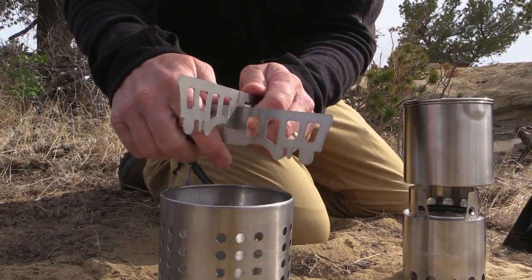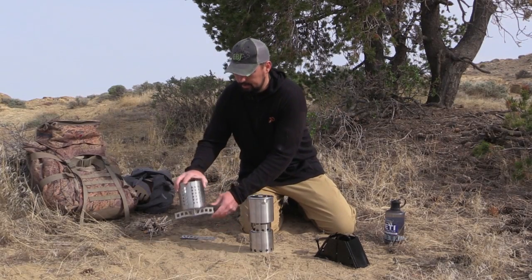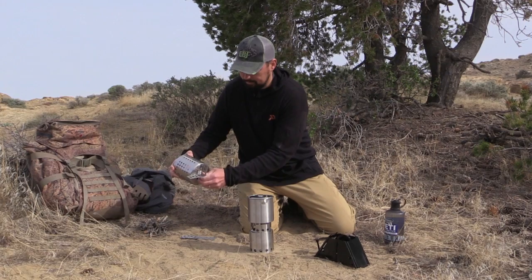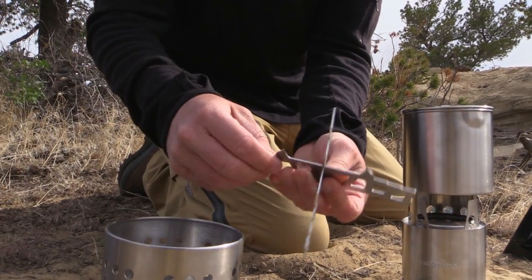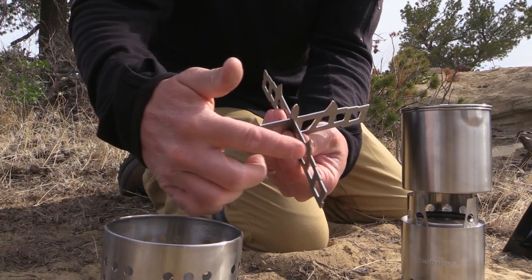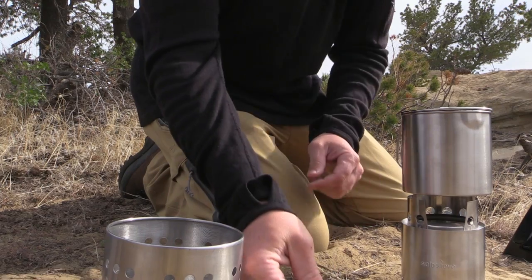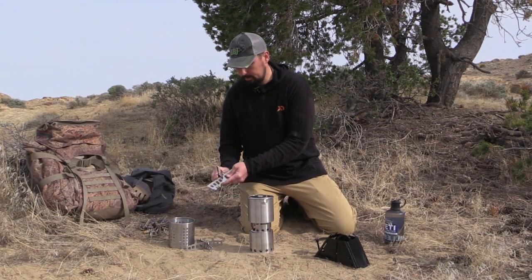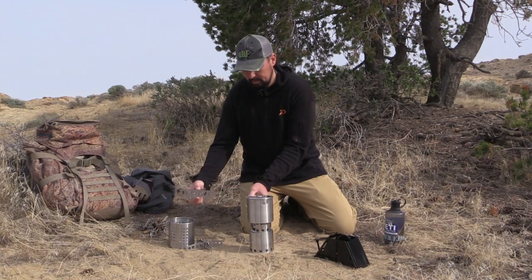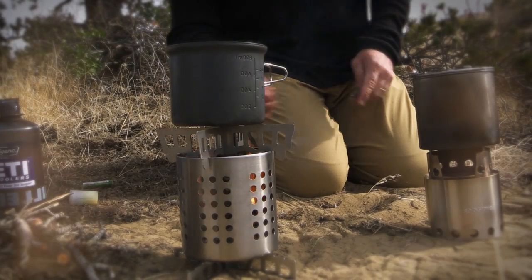You can use the pot that the company sells, or you can make your own. The stand on the bottom of the pot — you can use the pointy ends of it to actually puncture holes in a coffee can or a soup can to form your own pot and save money or save ounces that way as well. And as you can see, when the pot stand is on top it's very easy to get your fuel fed in from the sides.